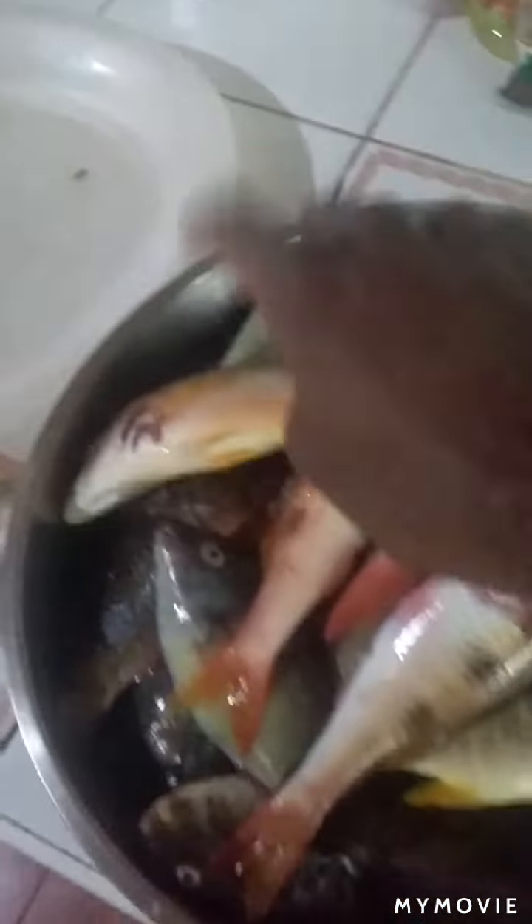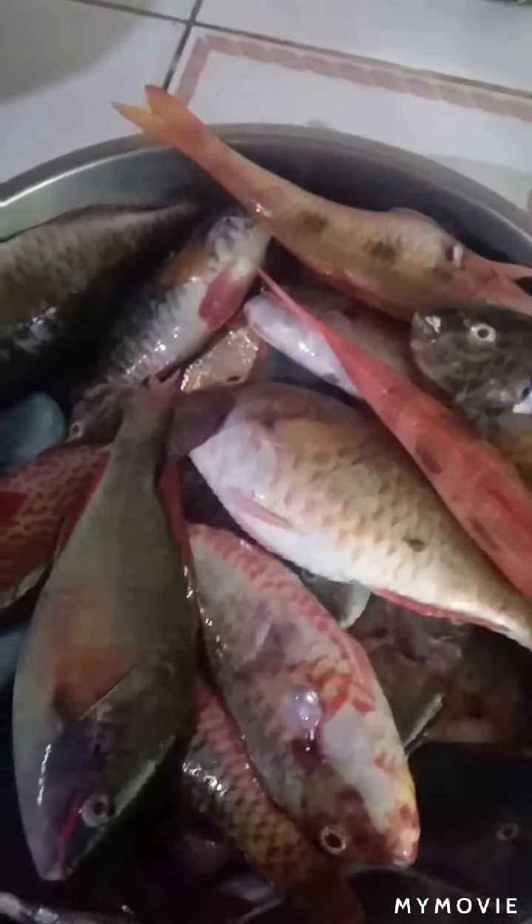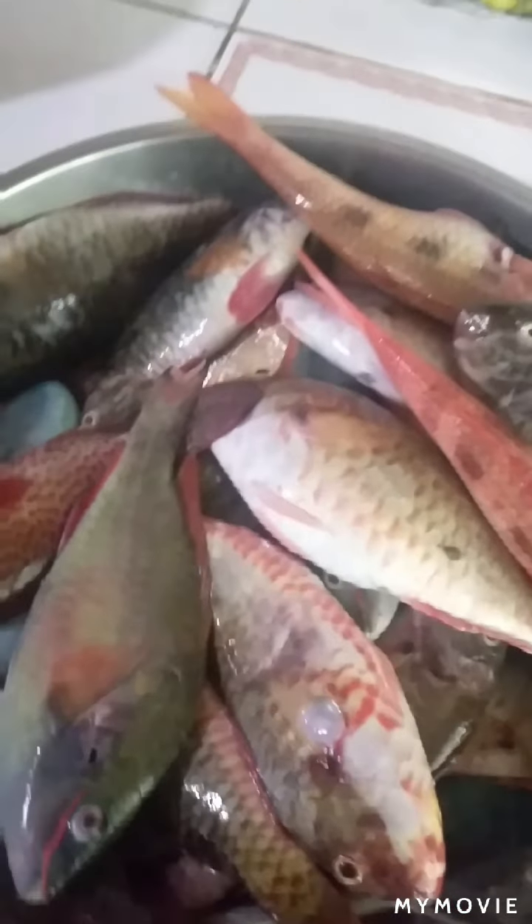See this one? This one is still alive. So guys, I'm going to get this cleaned up, and I will catch you in another video. Bye.